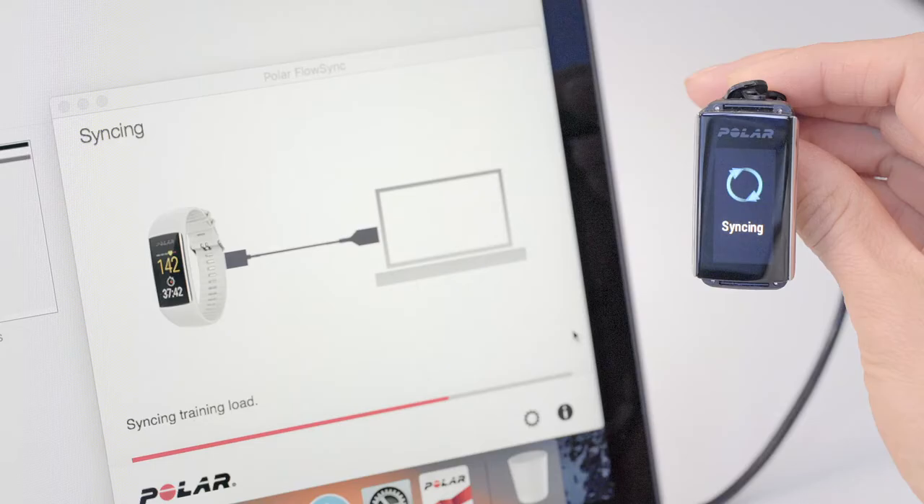When you're finished, FlowSync starts syncing. Wait until the syncing is completed before unplugging your Polar A370.